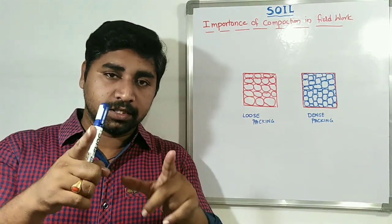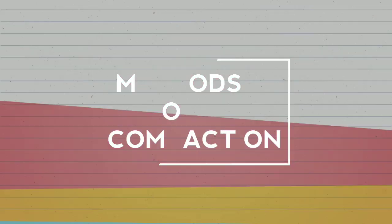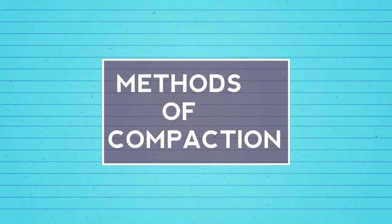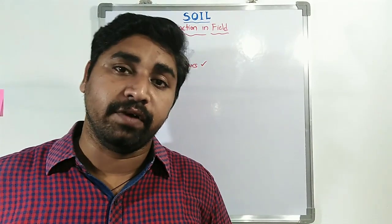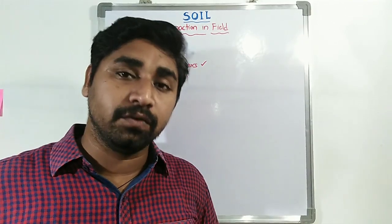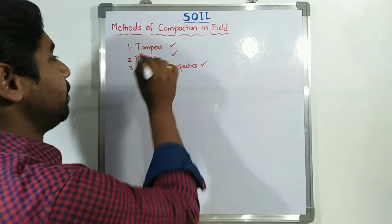Hi everyone, welcome to our channel B.I.C.B.N.A. Today we are looking at methods of doing compaction in the field — how compaction is going to be performed when we are working in the field. Mainly, we have three methods.